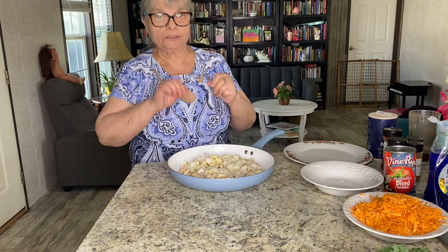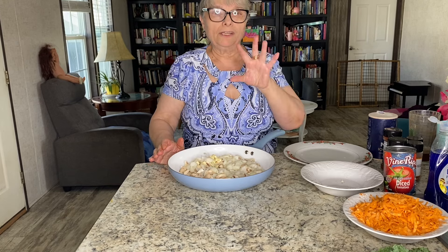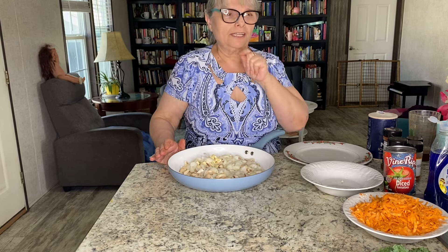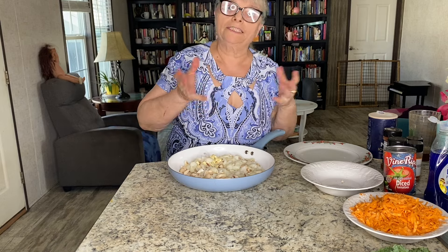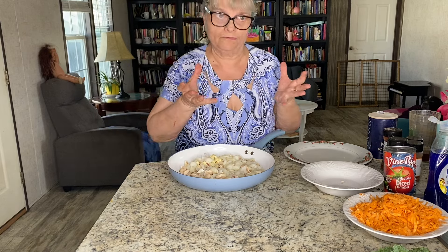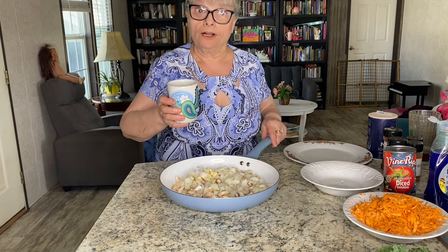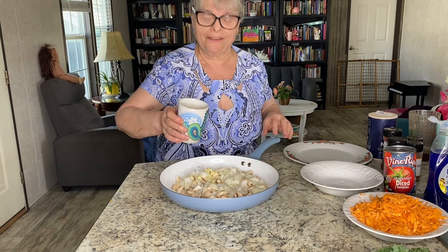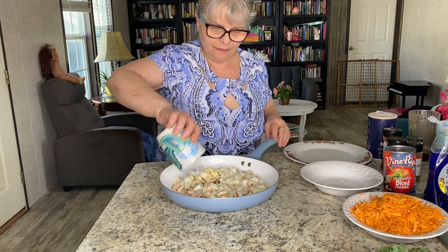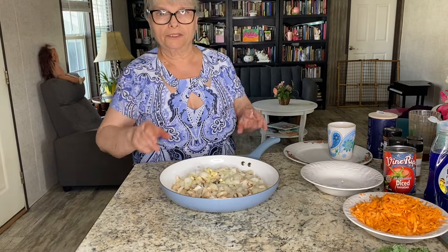I know the mushrooms are going to release some water, but I want to give it a little bit of a start, so I'm going to add a little bit of vegetarian broth — one half cup. This is my homemade vegetarian broth, but you can use water instead if you don't have any. I'll come up to the stove and start the boiling process.